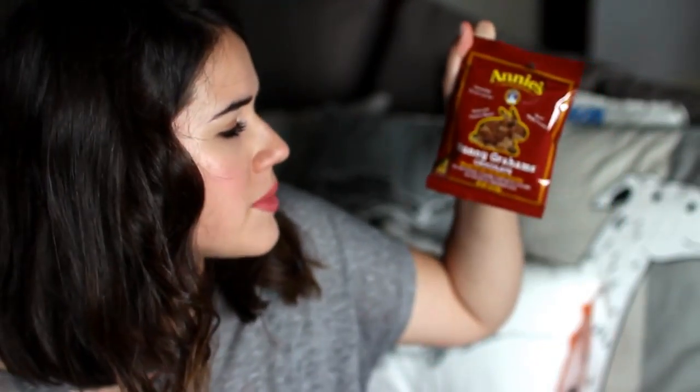Up next I see Annie's Bunny Graham's Chocolate Whole Grain Graham Snacks — so kind of like chocolate graham crackers. These are very pleasant actually. At first they taste very sweet, kind of like a children's cookie, but then there's a very mild flavor. I like them a lot — I like them better than regular graham crackers even.